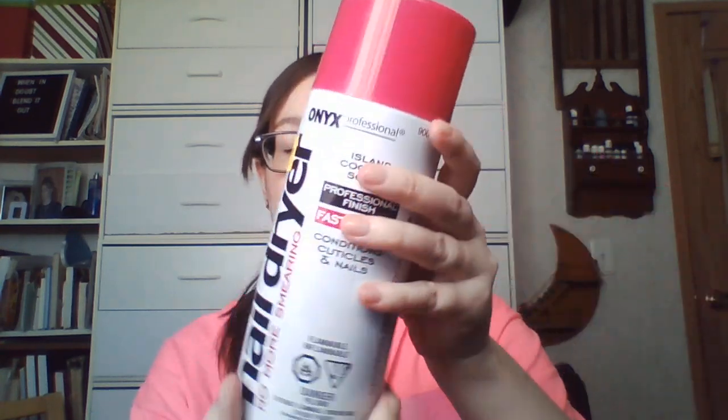Hi everyone and welcome back. Today we are going to be doing something a little bit different — we are going to be doing our nails, which is different for this channel. We are going to be testing out this professional nail dryer, 'No More Smearing,' from Onyx Professional. It's also island coconut scented.